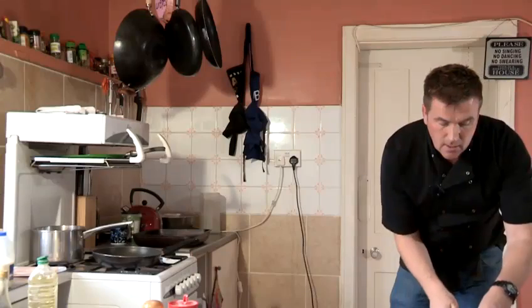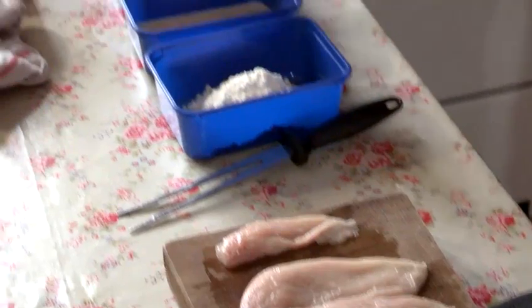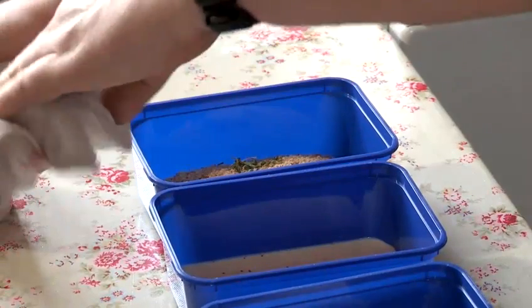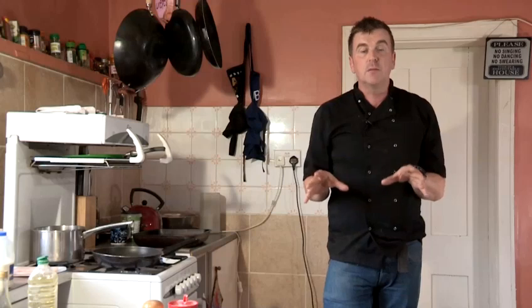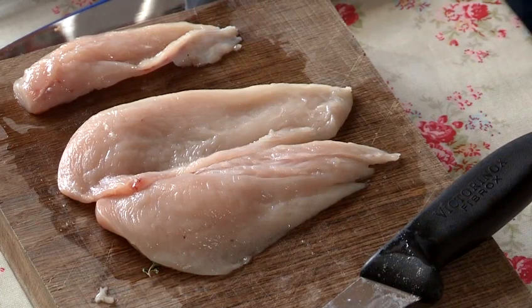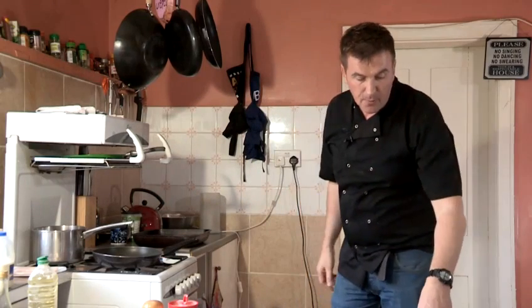So a nice bit of thyme there, into my breadcrumbs. This panne mixture I have here is enough for about four chicken breasts, so I've got plenty. It's very, very important to coat in the flour first, then into the egg wash, then into the breadcrumbs for the coating to actually stick to the chicken. So very important.